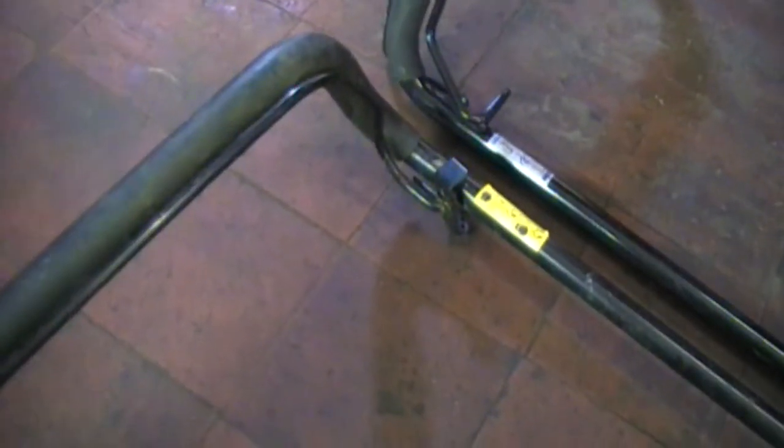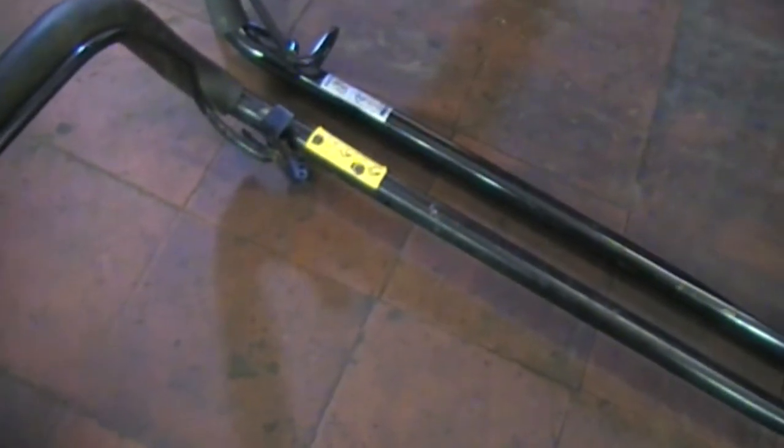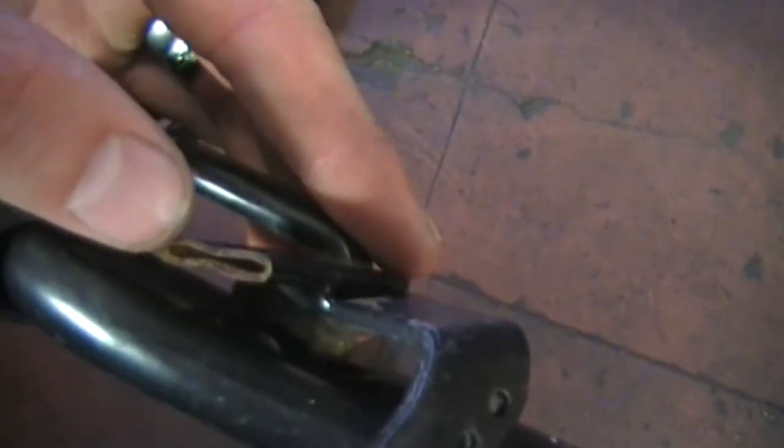Some of you might remember that mount — a lawnmower with the broken self-propelled mechanism. Well, it isn't the mechanism, it's the handle. I've got this other handle here with the self-propelled handle on it, because someone cut that one off. So what I'm going to do is cut the one off the good handle and weld it onto the one that fits, because the handle itself doesn't fit the mower unfortunately. It fits but the cables don't fit properly, so I'm just going to weld that on there.